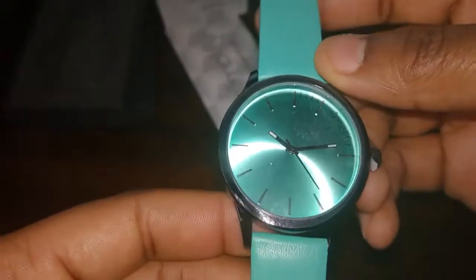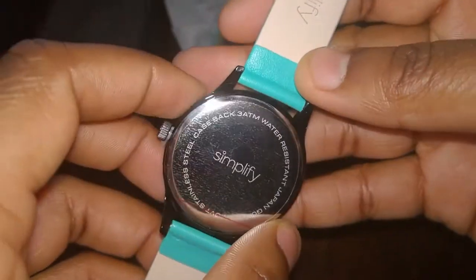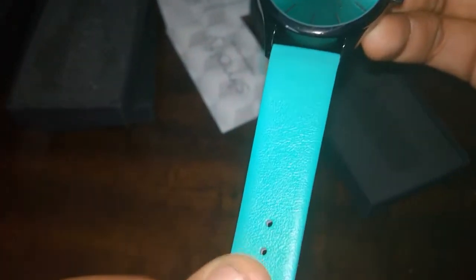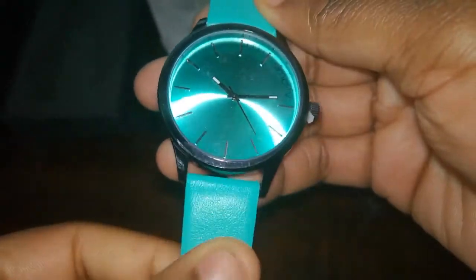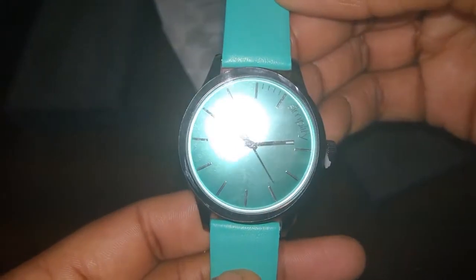Then I saw it showed up on the list again, so I tried to spin for it again, and this time I got it and they actually shipped it out. The case is pretty much exactly the same as the other ones. The band is also different — it's more the standard band that I see on most Simplifies. Pretty standard, not too high quality, it's just genuine leather but it's just okay. But yeah, there you go — the seafoam Simplify.